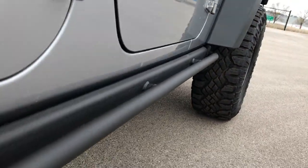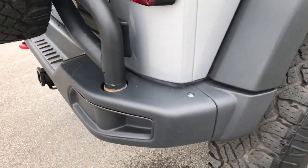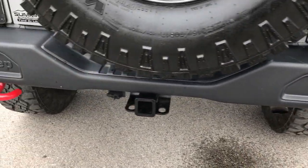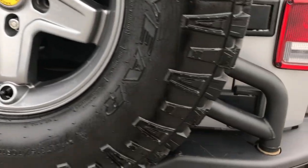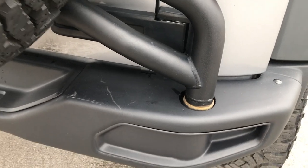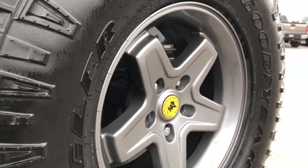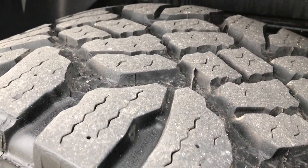We want to make sure you get the most accurate representation of the vehicle as possible, so when you get here, there are absolutely no surprises. The rear bumper is also the stamped steel bumper, and it does have the AEV tire carrier that mounts right to the frame. The rear rim is in excellent condition, and this is a brand-new spare tire, so you can see how much tread it has compared to the ones on the vehicle.